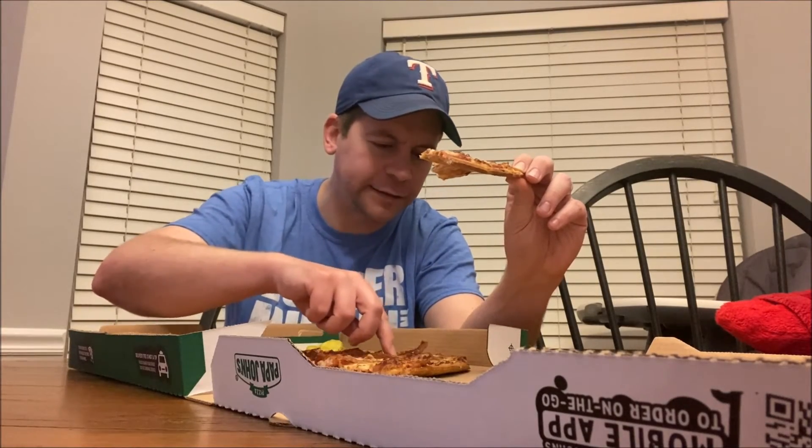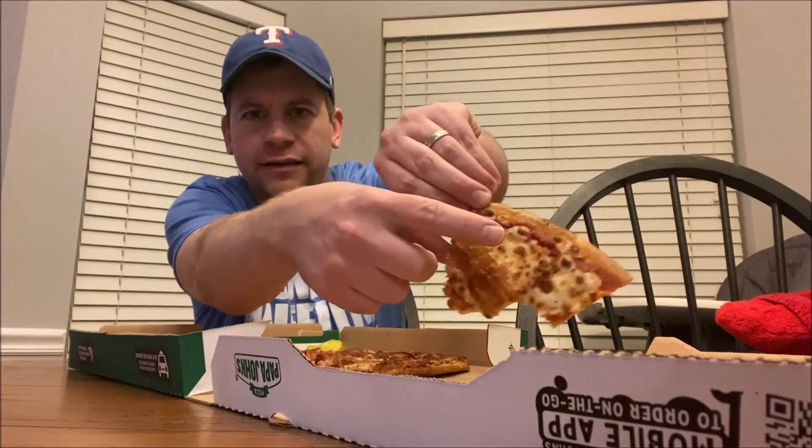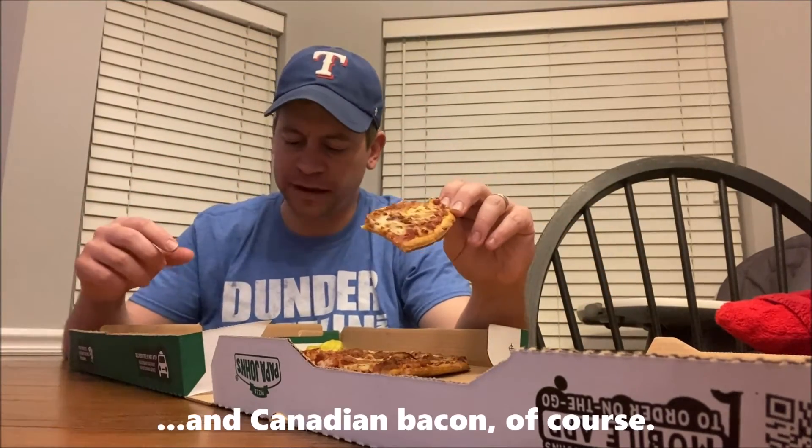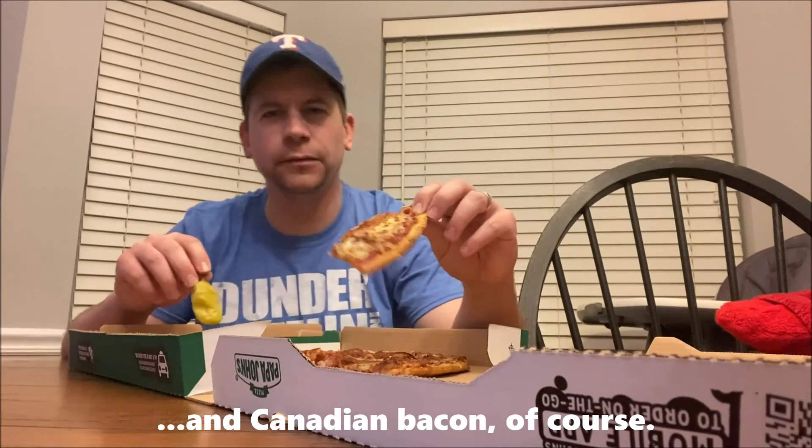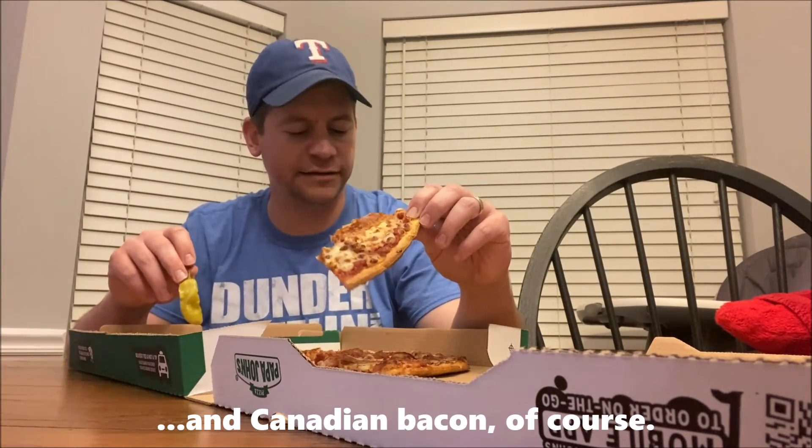There might be little bits of bacon too, so you have the bacon strips and then these little bits of bacon mixed in with the pizza — it's really good. Got my jalapeño here, gonna help with that sinus infection for sure. This is just amazing. I love their thin crust, got a little bit of a crunch to it but not too much. Just really good.